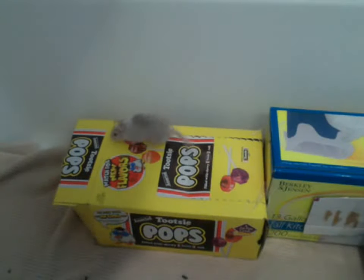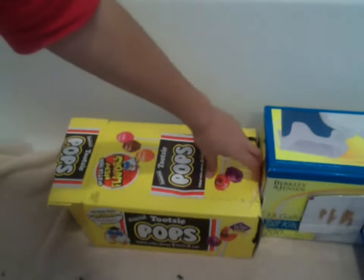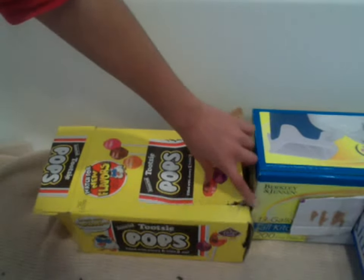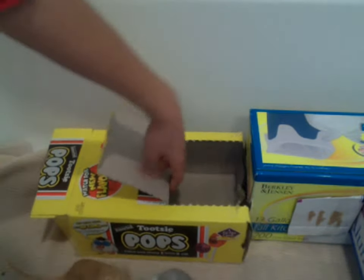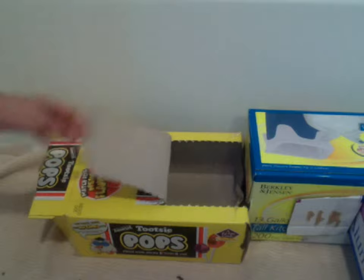I'll show you what you can do with the lollipop box, because it has this thing on it so you can open it without opening the whole box. So if you can find a box like that, you can use that. Basically, all you have to do is take that lid that already comes with the box. And you can open it to check on your gerbils or if you need to get them out.